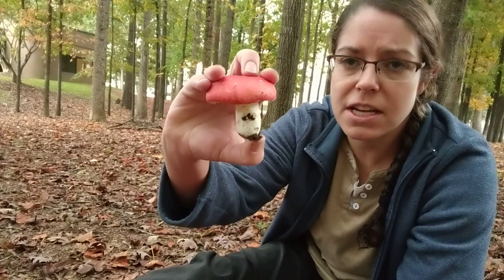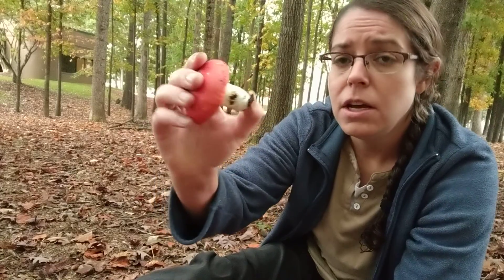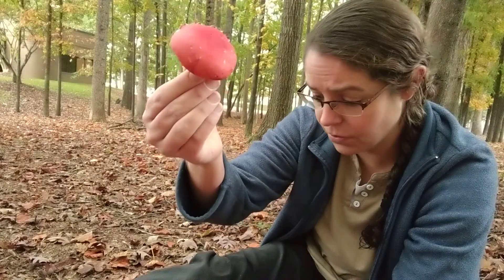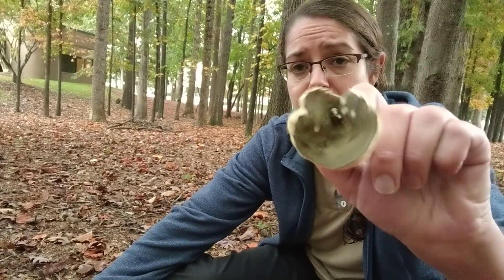The Russula genus in general is really easy to identify because it's a very consistent growth form and fairly distinct. You are looking at a really classic cap and stem mushroom. You do have a lot of different colored Russulas — many of them are in this pink, red, brick-colored spectrum. You get a lot of purple ones. There's a whole cluster of greenish Russulas, some of which are delicious, and I just love green mushrooms.